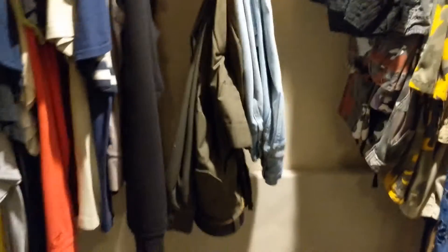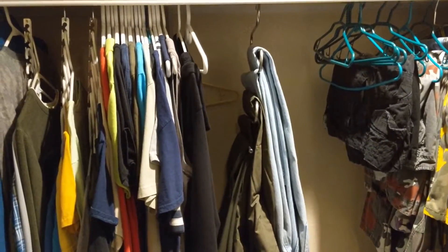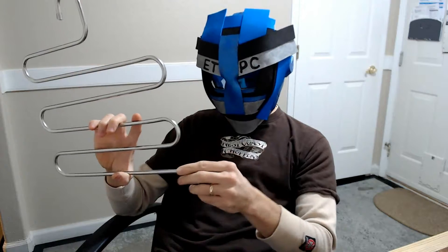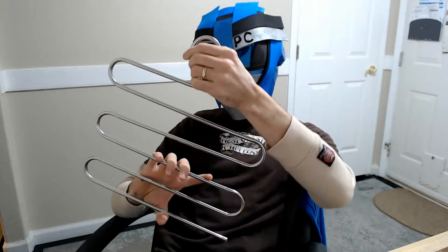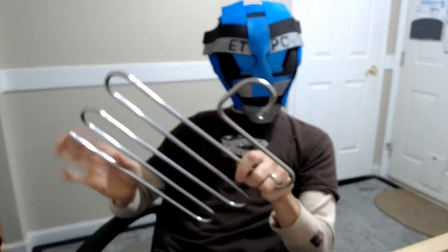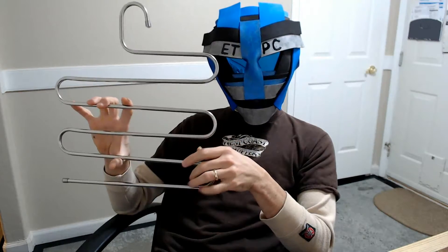Get a couple of these and you can probably consolidate your clothes a little better. As we can see, they work pretty good and are fairly strong. Even though the pants were kind of heavy, I didn't feel like this was going to break or anything. No sharp edges that are going to catch your clothes, and there are little rubber or silicone ends on there, so it's nice and safe. These run about 20 bucks for six of them on Amazon — pretty good value for the amount of space it would save. You could throw some towels or scarves on here too. Nice little space-saving idea.